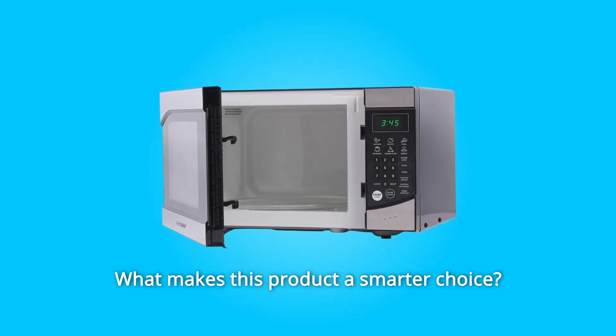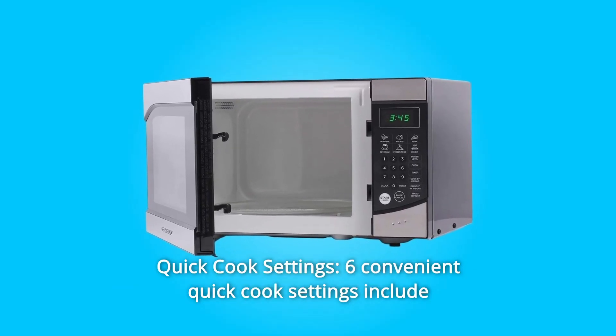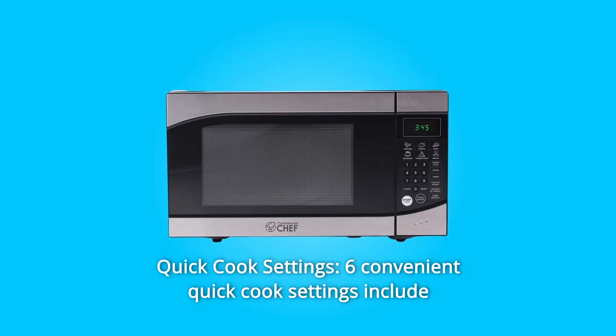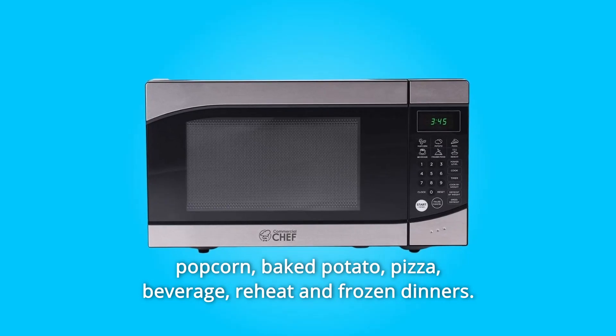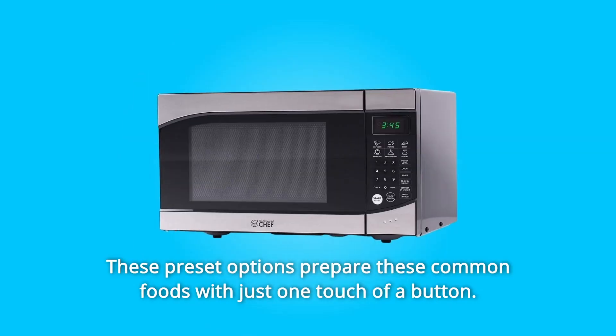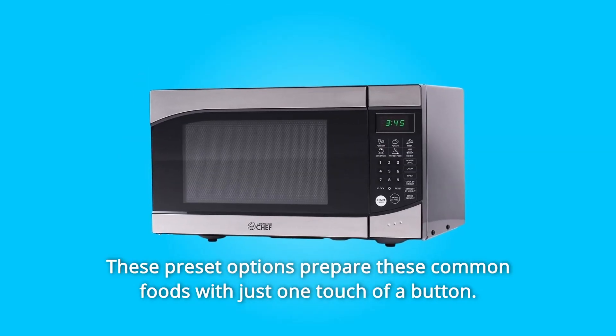What makes this product a smarter choice? Number 1: Quick Cook Settings. Six convenient quick cook settings include popcorn, baked potato, pizza, beverage, reheat, and frozen dinners. These preset options prepare these common foods with just one touch of a button.